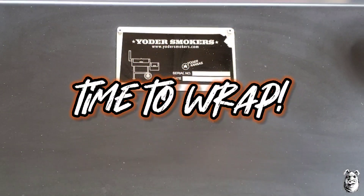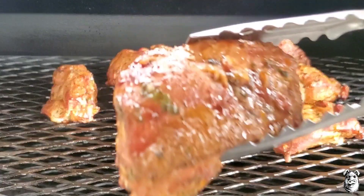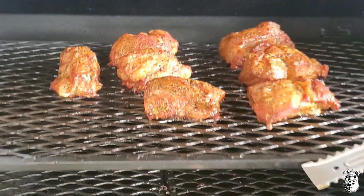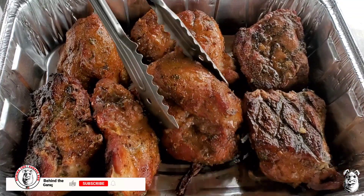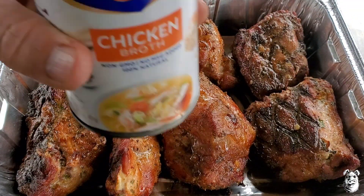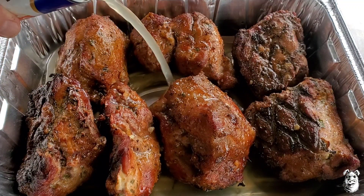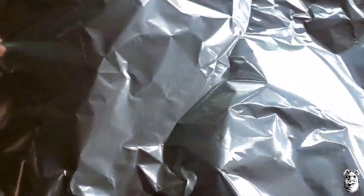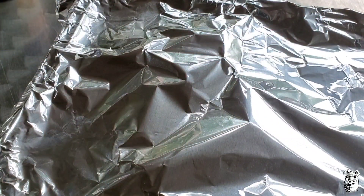It's been about another 45 minutes and they're looking pretty damn good. I'm going to pull these out into a pan and add about a cup of chicken broth into it to get a little steam action going. We'll break it up, push this cook through nice and fast. Hit it up with some foil and get it back on the smoker.